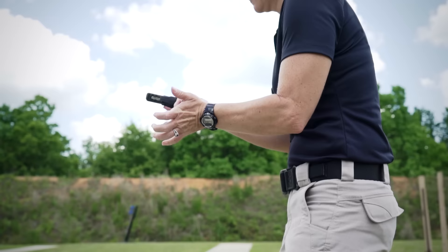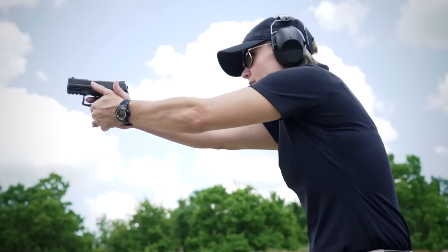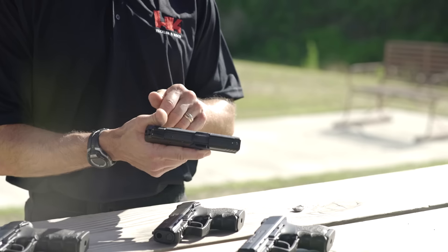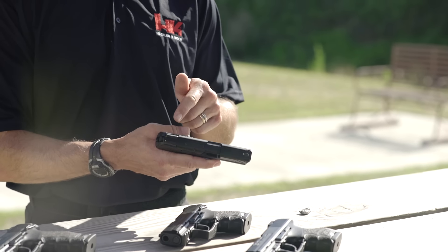Interchangeable side panels and back straps allow the user to reconfigure the pistol to fit their hand. Like the full-size P30, the handgun is fully ambidextrous, utilizing magazine release, slide stop, and safeties if equipped on both sides of the handgun.